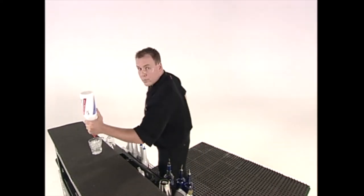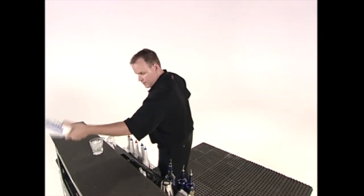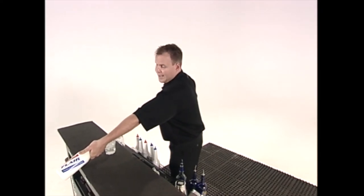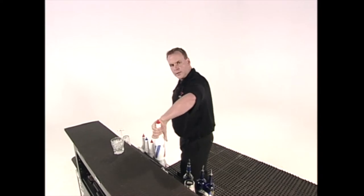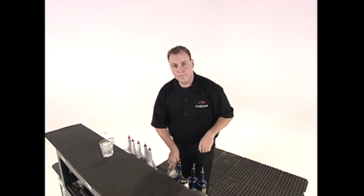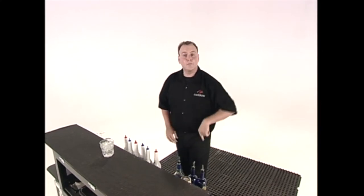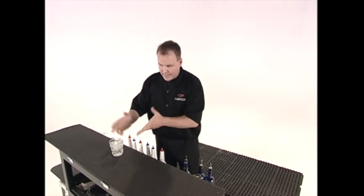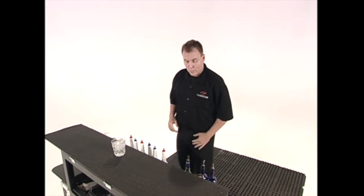Reverse grip, I'm going to go into a pour. Stop my pour. Now because the bottle is half full, I have to swing the bottle around a little bit before I catch it behind my back and return it to the well. I'm going to pour it with the blue Curaçao now. I'm also going to add some cranberry juice so that I can actually finish a drink while pouring a half full bottle.